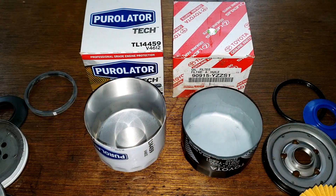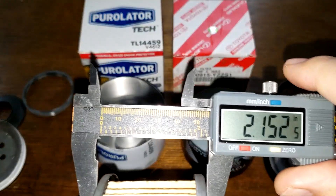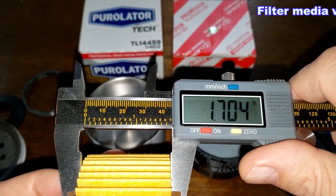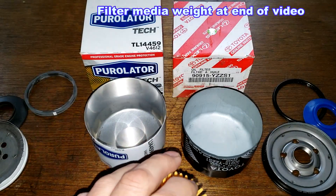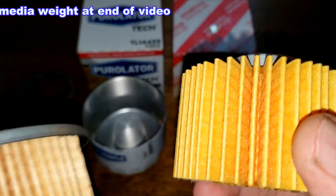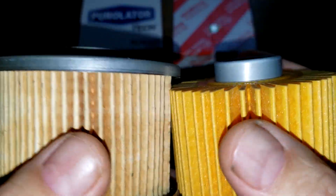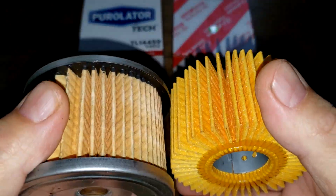Let's get the width of these filters. The Purolator is 2.15 inches minus a tenth. The Toyota is 1.70 inches. It's about the same inside — it fits right in there. Let me cut these two filters open, stretch them out, and see what they look like under a microscope.